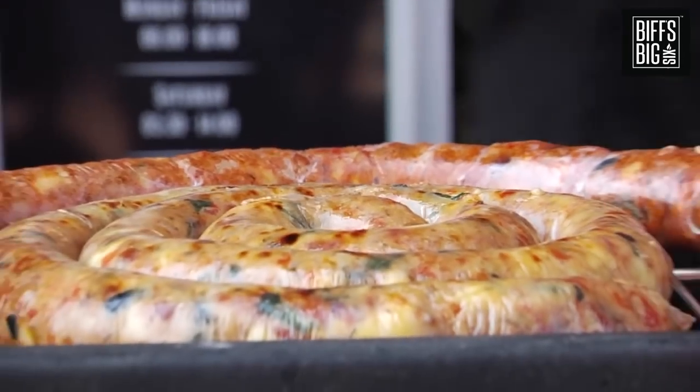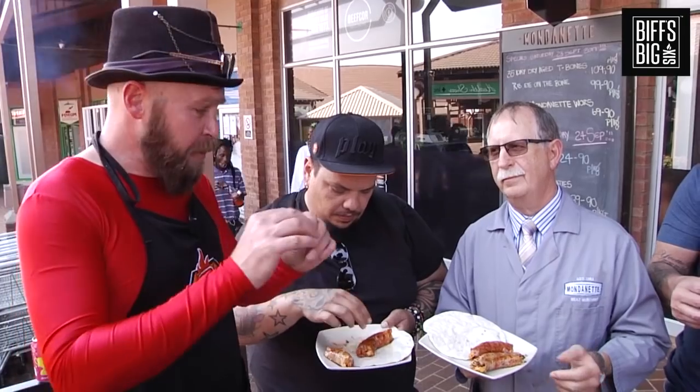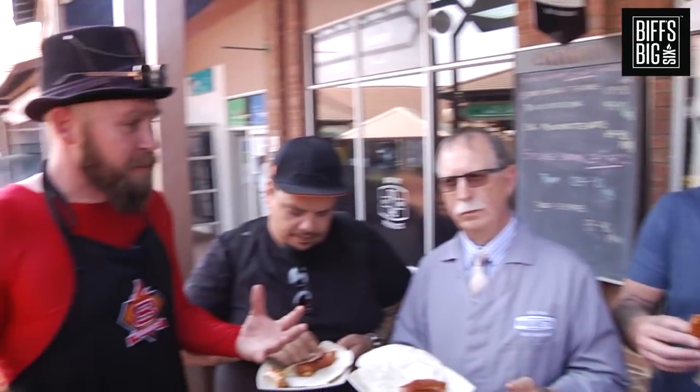Brilliant, this is absolutely fantastic. Best I've ever tasted. I think it will be a very good seller. What does it taste like? Pizza! It tastes like pizza, man. If I had to criticize, it's a little bit pop, a little bit hard to eat. The tortillas didn't work too well — we'll find something else to wrap them in. I'm thinking maybe a pizza dough itself. But otherwise it tastes like pizza, it's in a vors, it's epic!